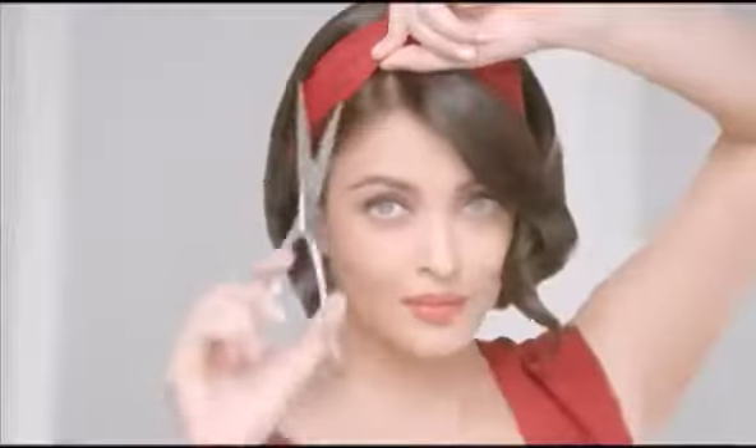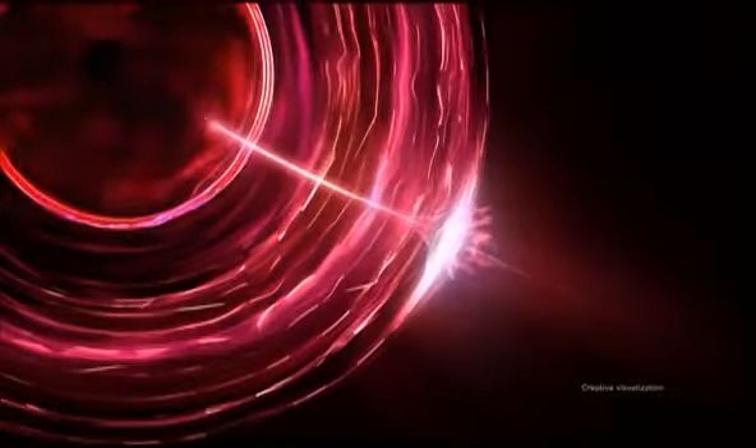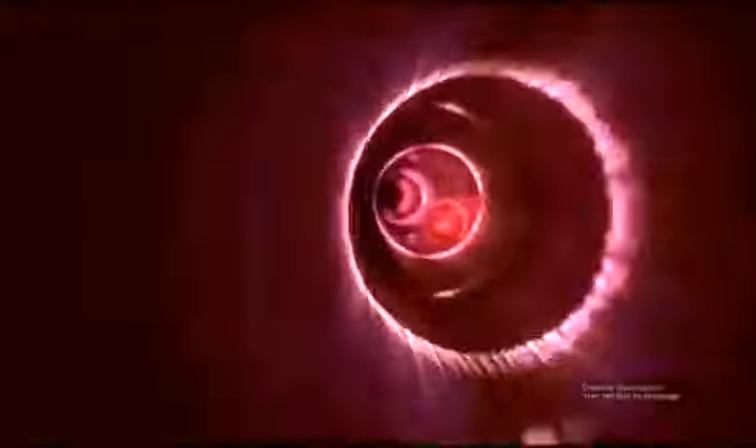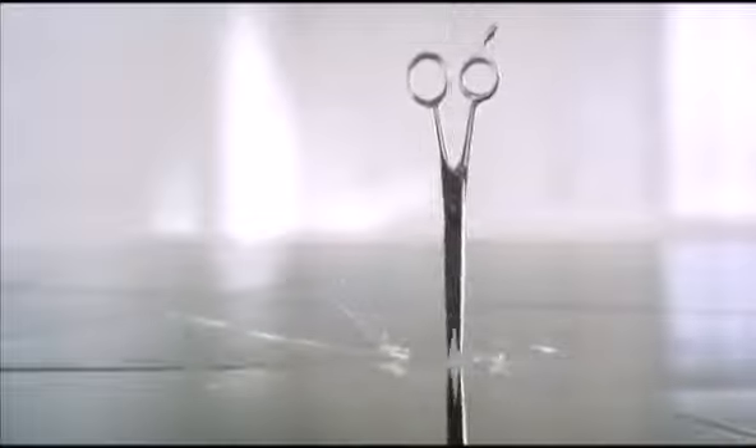Do you have to damage your hair to cut it? Never! With the new Total Repair 5, a formula that penetrates 10 layers deep, it helps repair hair fall, dry hair, dull hair, rough hair, and split ends — 5 problems, 1 solution. Don't worry about damage, so forget the scissors.